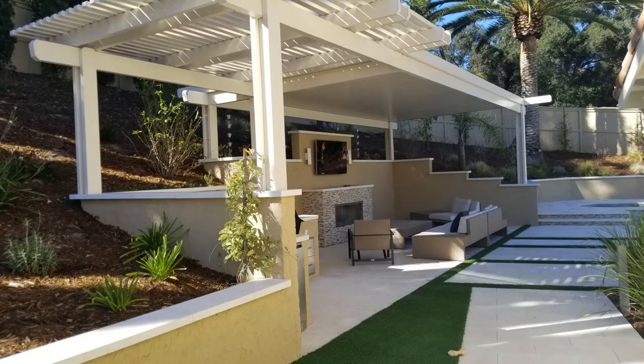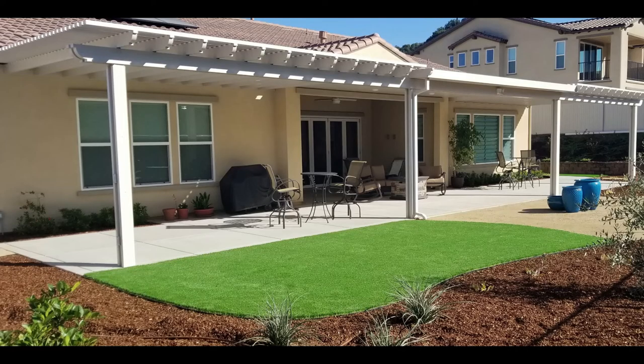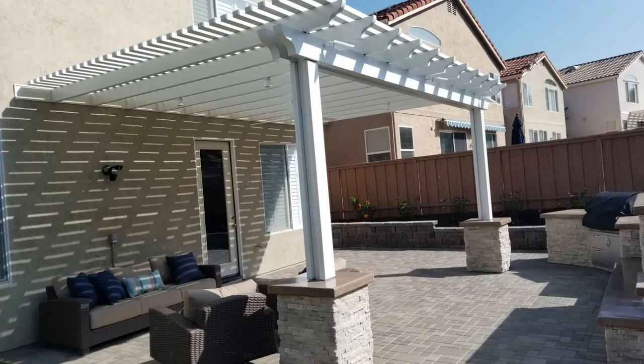Sometimes I like to do a combo — so you can see that one is part sun, part shade, depending on whether you want a little bit of sunlight to get in, or where the main part faces the house and you want solid, absolute coverage for shade.